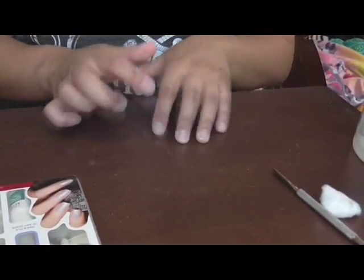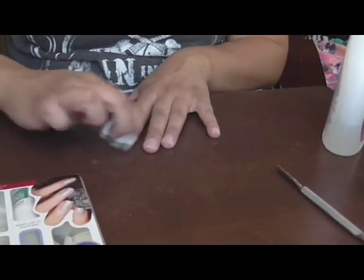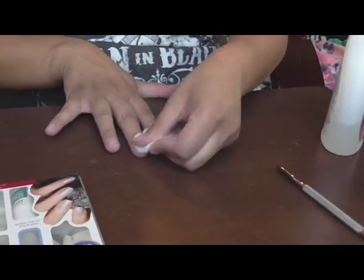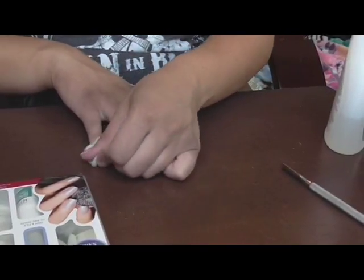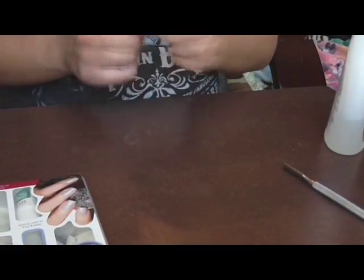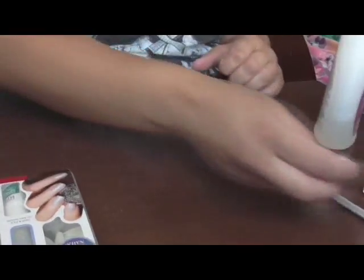Now that I'm done filing and buffing my nails, I'm going to go back again with the polish remover to remove the dust. This also removes any oils from your nail beds — that's why you file and then apply polish remover or acetone. If you file too hard, your nails will burn. At the salon they use a nail drill, and sometimes they go too deep and it burns when they clean them.